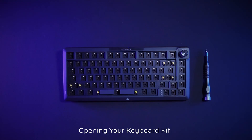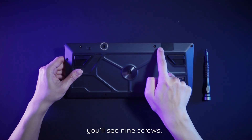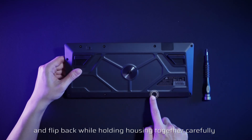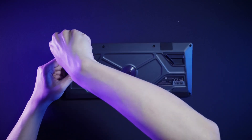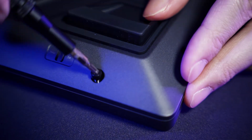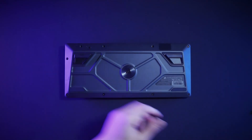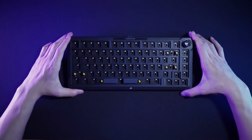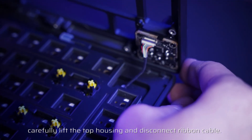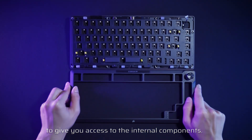Now let's take a look at how to assemble all the parts onto the barebone. How to build — opening your keyboard kit: first flip the kit over to the back. You'll see nine screws; remove all of them and flip back while holding the housing together carefully to avoid parts falling. Carefully lift the top housing and disconnect the ribbon cable. The top housing can now be safely removed to give you access to the internal components.